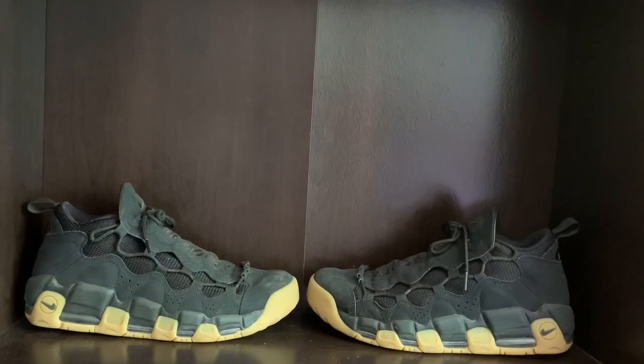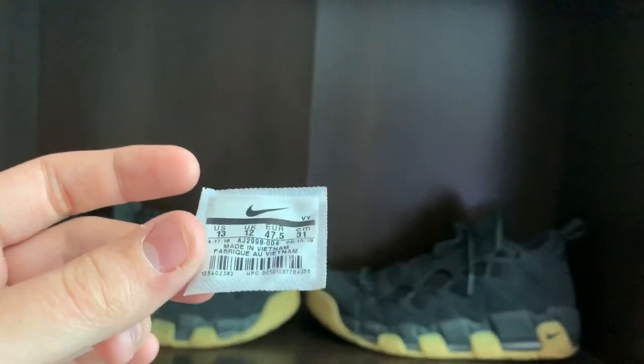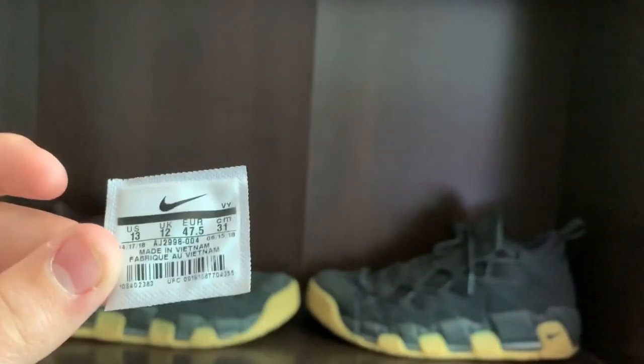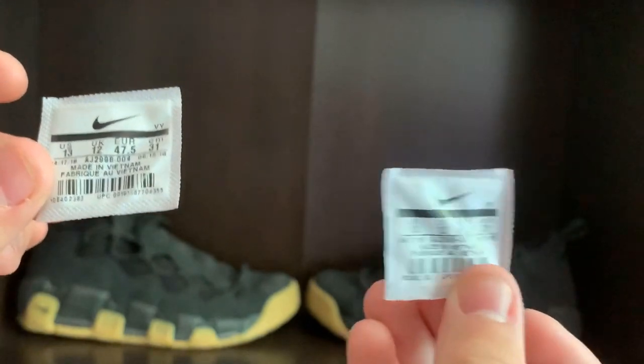Another thing I don't like is that the tags that are usually inside the shoe — they look like this — they fell out of both of my shoes in only about a month of wearing them. They both just fell out, which kind of sucks.